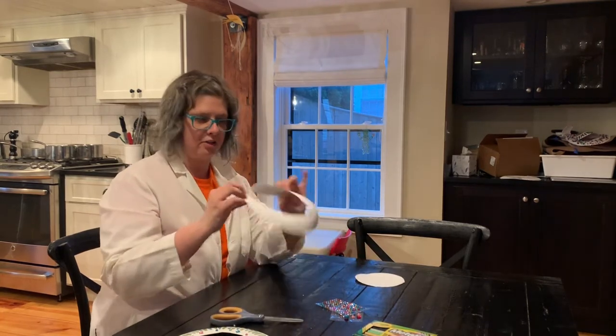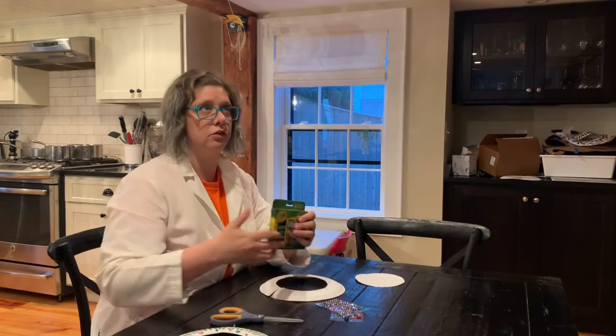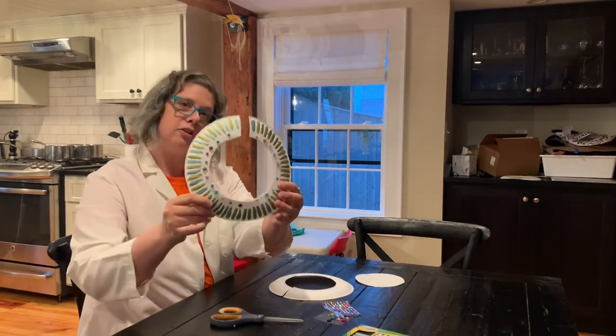There. Now you're done. Once you have this, you can use markers, add some jewels to it, and you're done.